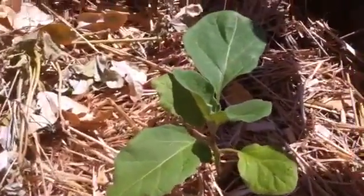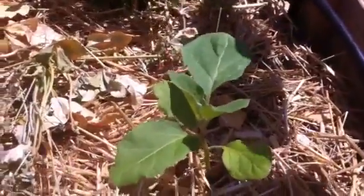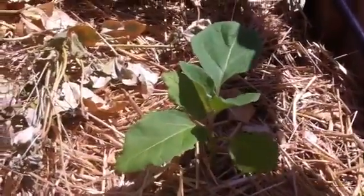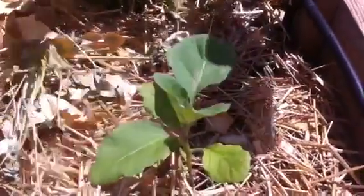This here is an eggplant and you can see it's only about six inches tall, maybe eight inches — some of it's under the mulch there — and this plant has been planted for about five months now.